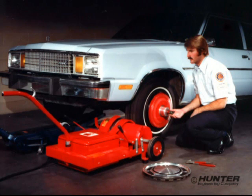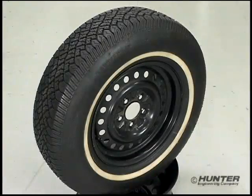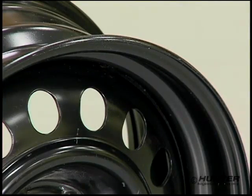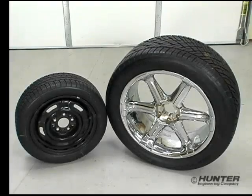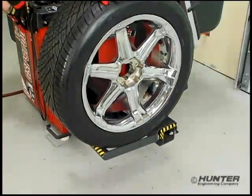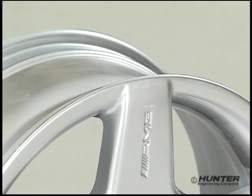Wheel balancing has evolved from single-plane static balancing to two-plane dynamic balancing, with the focus on 5-inch wide 15-inch wheels. Most wheels had rim flanges and balancing was performed using clip-on style correction weights 90% of the time, but today wheels are dramatically different. Diameters ranging from 13 to 26 inches, rim widths from 4 to 16 inches, and assembly weights that approach 170 pounds are an everyday occurrence, and rim flanges have all but disappeared.